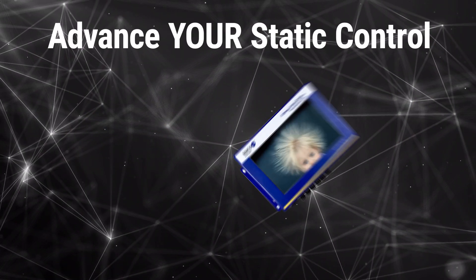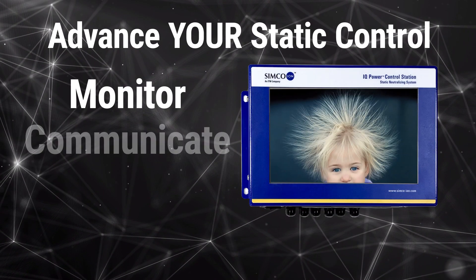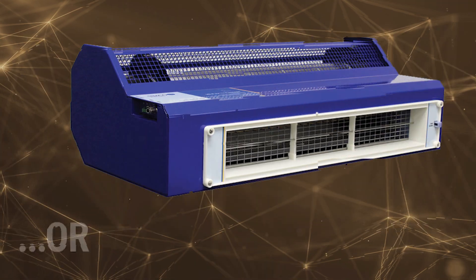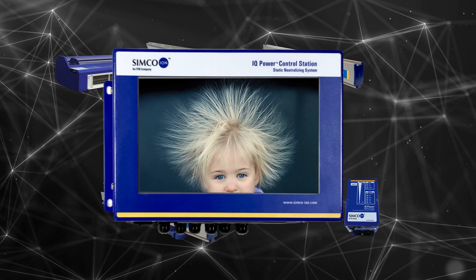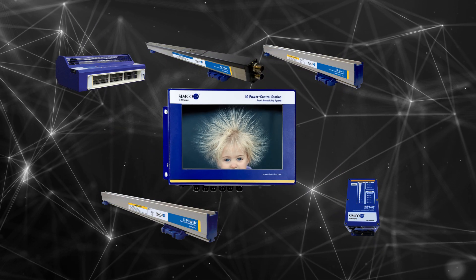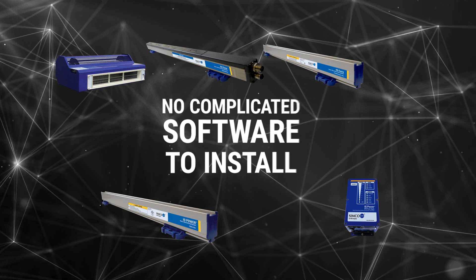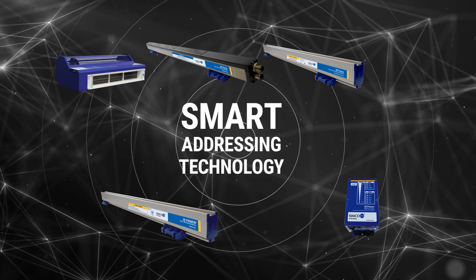Advance your static control by using the IQ Power Control Station to monitor, communicate, and control your entire process — system-wide or by device. The control station makes it easy to integrate and power your IQ static control devices. There is no complicated software to install, and the smart addressing technology makes installation and communication a snap.